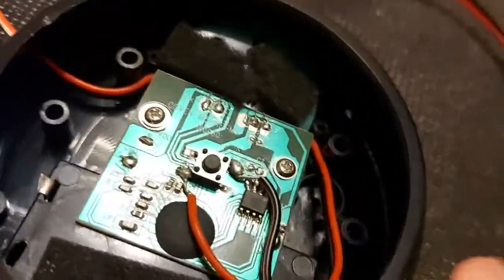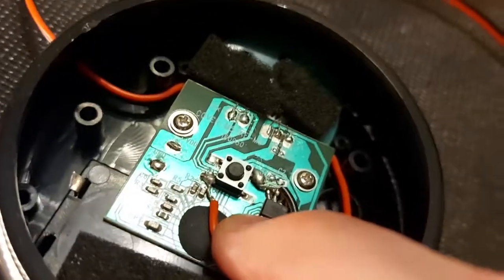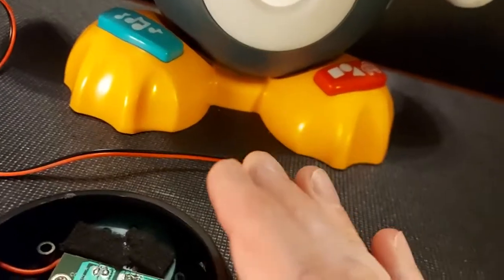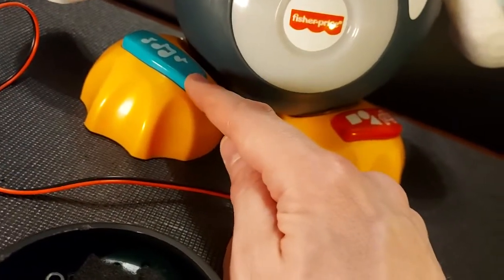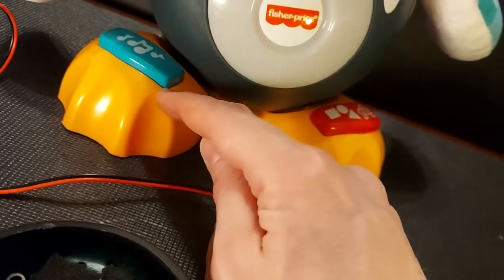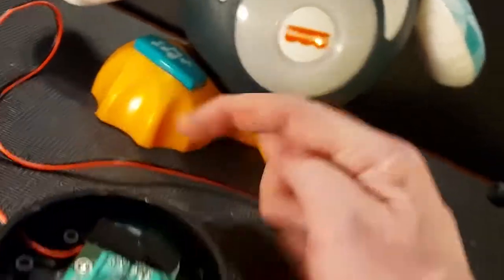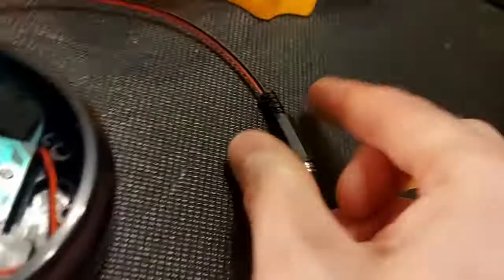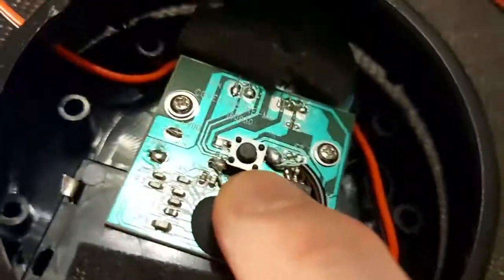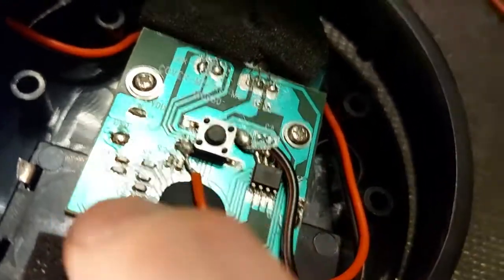I'm trying to reduce anything that could short. A short isn't really dangerous with this especially since there are no batteries in it, but what it might do is cause the toy to continuously run because it would be as though the switch is closed. What we're doing is shorting the port — I've soldered to the two sides of the switch that run this button and then sent it out the back of the machine through the switch port. All it's doing now is connecting right into this switch.